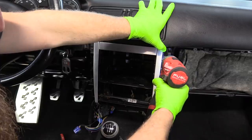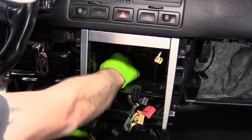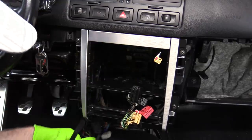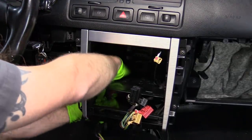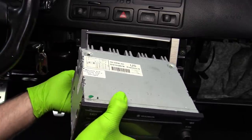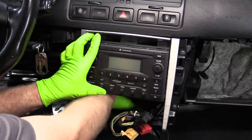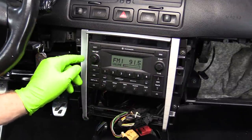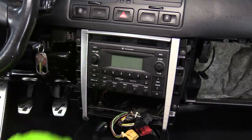Put your four T20 screws in and route your wiring harness in the proper way. The quad lock goes on the driver's side and the antenna goes on the passenger side if you have a factory radio. Get that stuff all plugged in and then go ahead and install your radio. Once the connectors are plugged in, all you have to do is slide the radio in place and you should hear a click when it's properly secured.